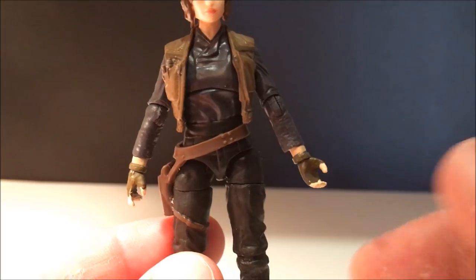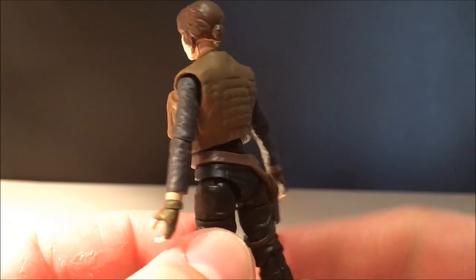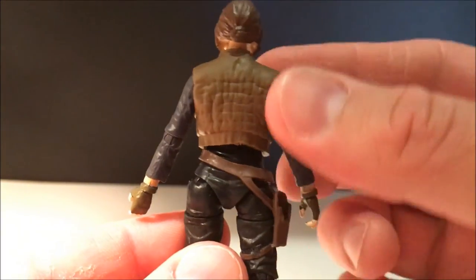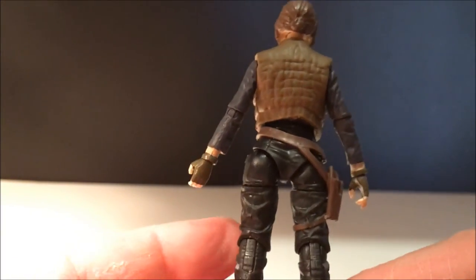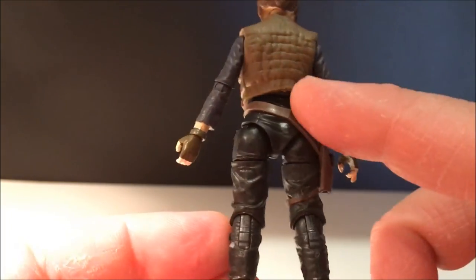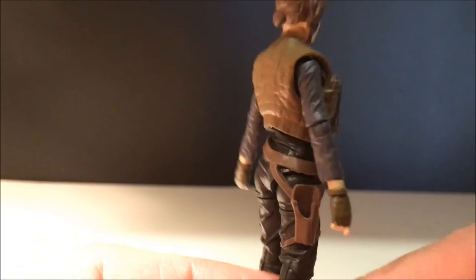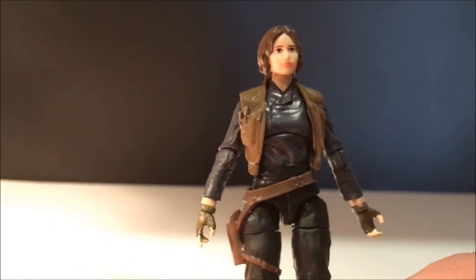Again, really nicely detailed and sculpted figure. The jacket is awesome — I'm a really big fan of this sort of jacket parka vest. Same thing with the belt as Cassian's — it's just sitting at the top and it is pegged to the leg. They're just really good figures.